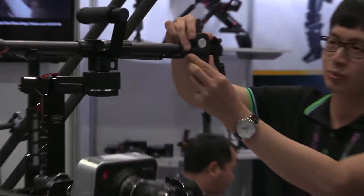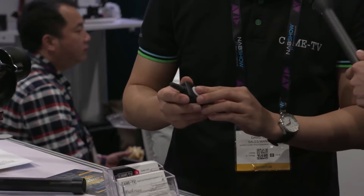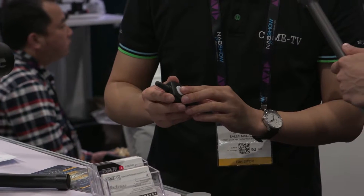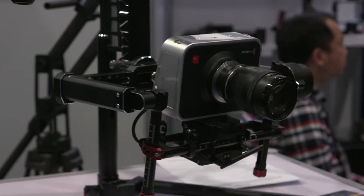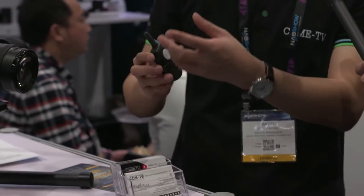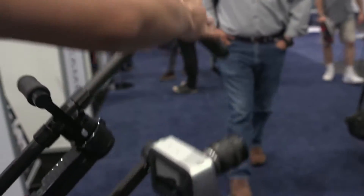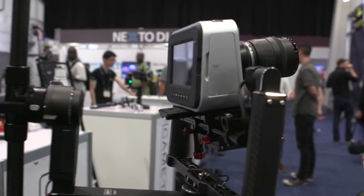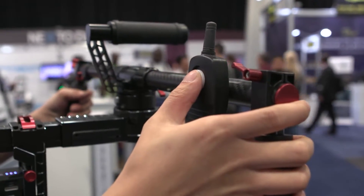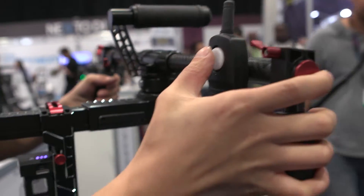And it has wireless control? Yes. You can use this remote control to control the camera pan and tilt. You can also control it this way, but if you only have one operator, you can just mount it here. Is this available now or coming soon? It will be available in about two months, because this is just a prototype.